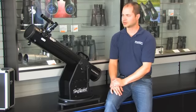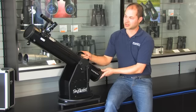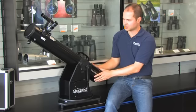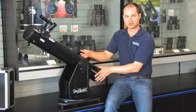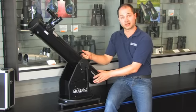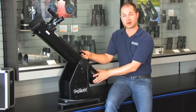Hello, I'm Kent from Orion Telescopes, and this is the SkyQuest XT 4.5 Dobsonian. It's a 4.5 inch reflector on a Dobsonian base, so what that means is you've got two motions — up and down, left and right — and it runs on smooth Teflon bearings, so you get a nice accurate and smooth motion even at high power to follow something.